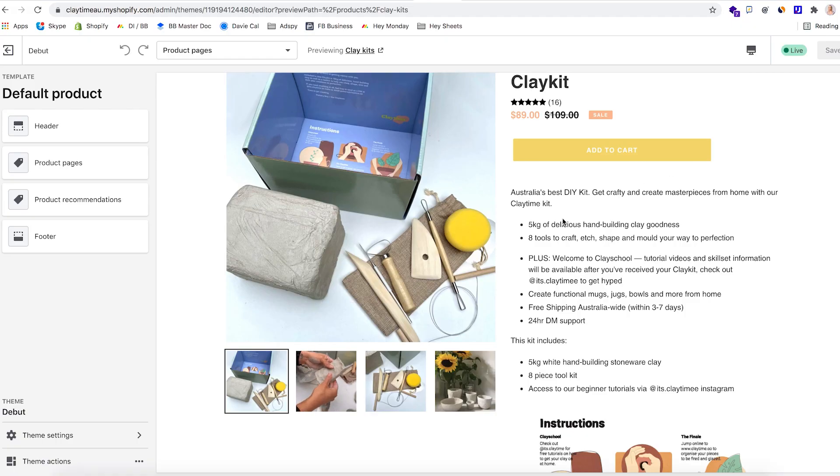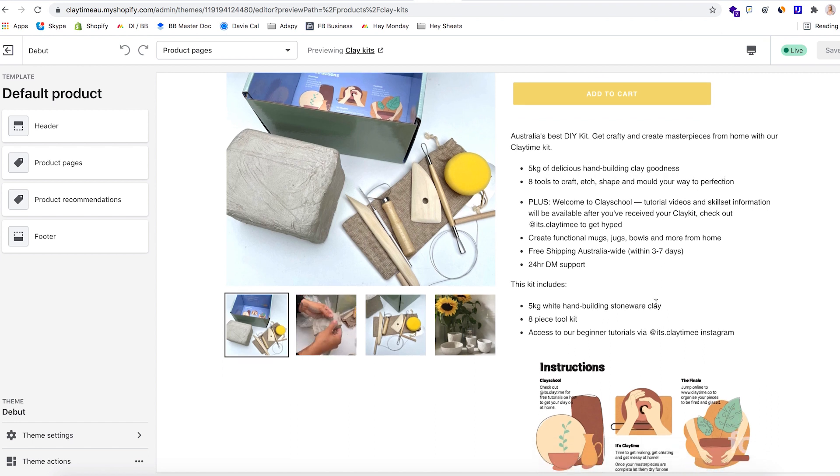The other main thing you need on your Shopify site is your copy for your product page, and you've got to set your price point as well. When it comes to price point, you want to research your key competitors and decide whether you want to price yourself accessibly and slightly below your competitor, or in a more exclusive price range above the competitor. Our product page copy reads: 'Australia's best DIY kit — get crafty and create masterpieces from home with our Clay Time kit, five kilos of delicious hand-building clay goodness.' Shopify basically means that anybody without any coding or design background could create a store from scratch in a matter of hours.